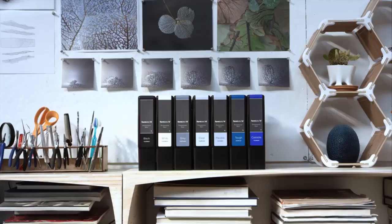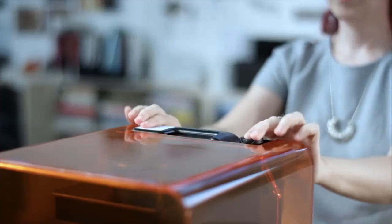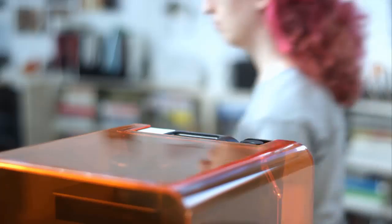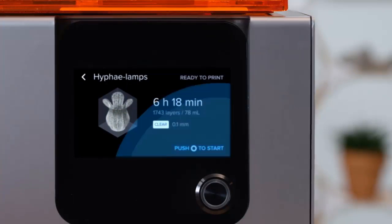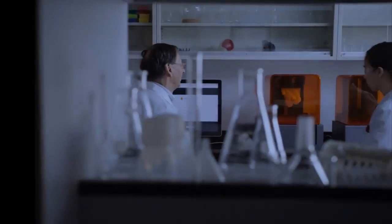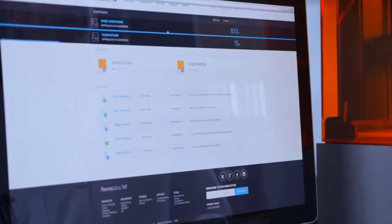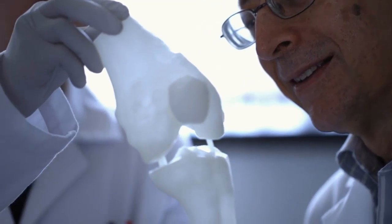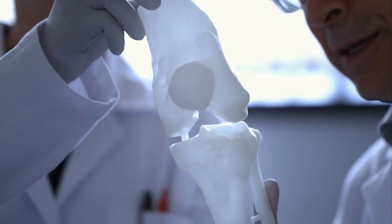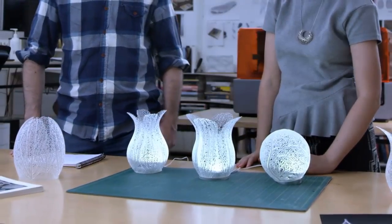We found that the Form 2 produced prints of excellent quality with very fine detail and excellent reproduction of our test model shapes. The printed parts needed little trimming or cleaning and fitted together well. It's also quite a bit faster than the first generation — somewhere around 30 to 40 percent. This speed boost comes from the machine's more powerful laser, which solidifies the photopolymer resin about 50 percent faster and with more precision.